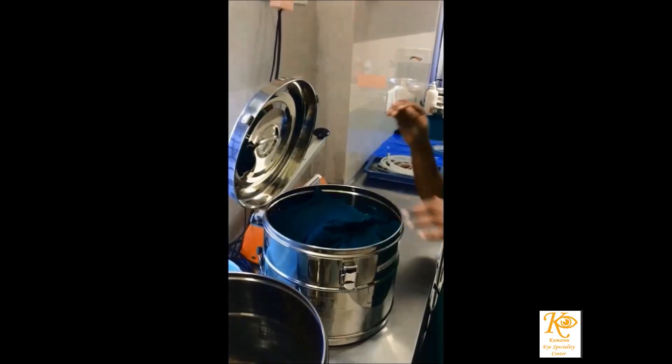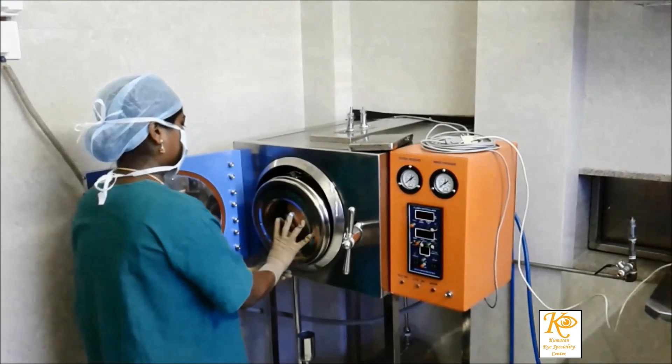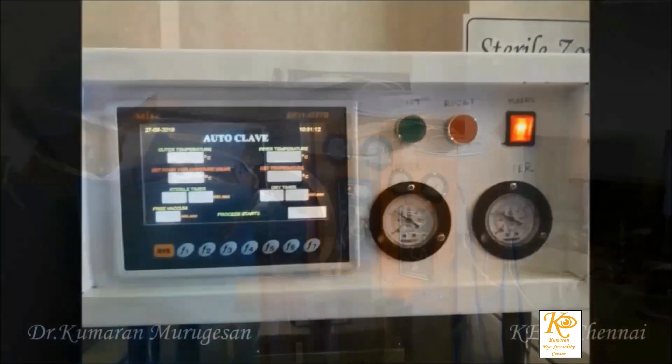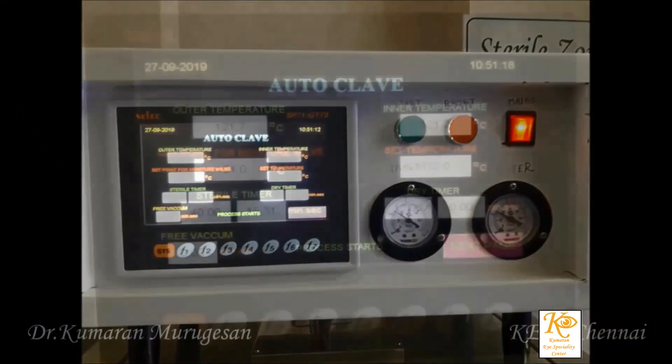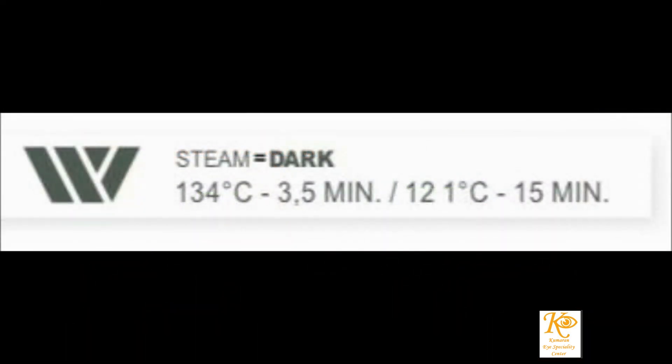The Helix PCT test works on the principle that pre-vacuum autoclaves have to remove the air in the tubes and allow the saturated steam to pass through the lumen of the spiral tube to reach the indicator kept in the plastic casing. Hence, this test ensures adequate air removal and also checks the ability of steam to penetrate hollow instruments.